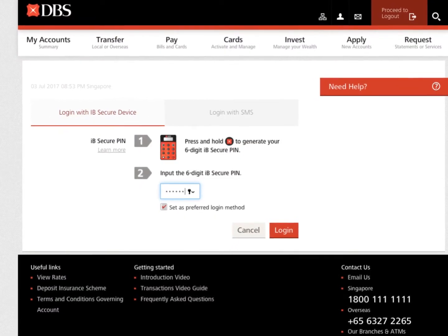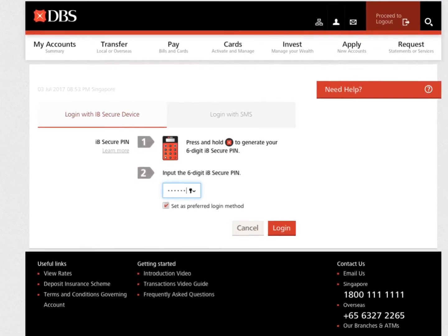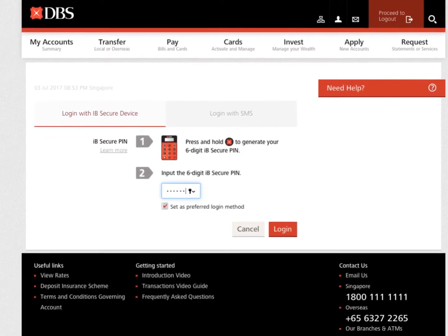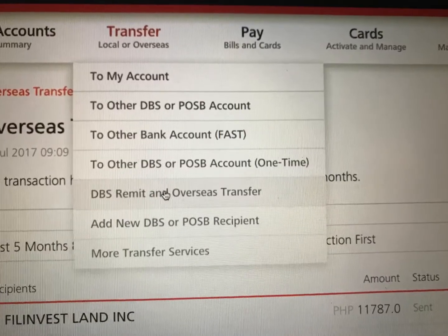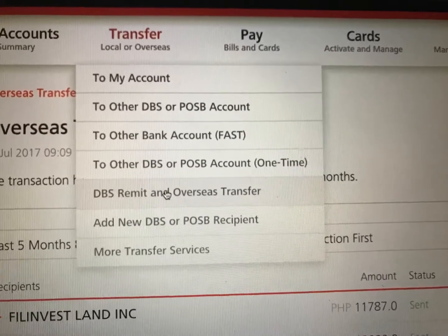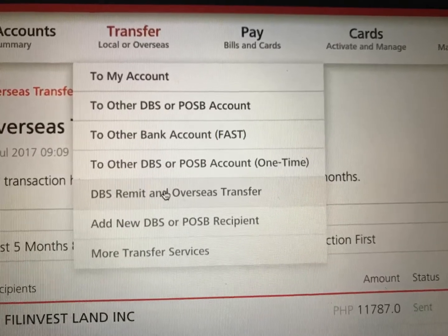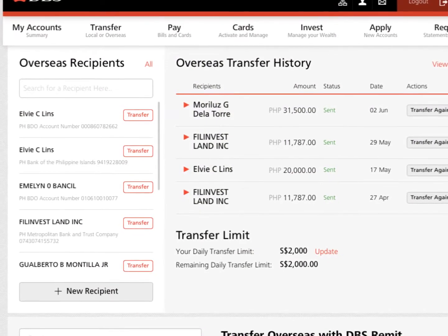First of all, if you already have a token, you can log in to the website www.dbs.com. And once you have logged in, click your mouse under Transfer and click Remit and Transfer Overseas. And after you have done so, it should bring you to a page like this one.